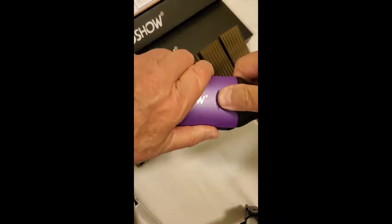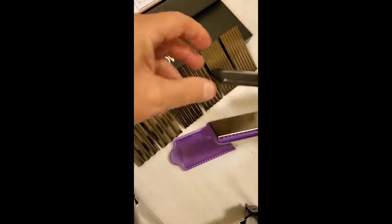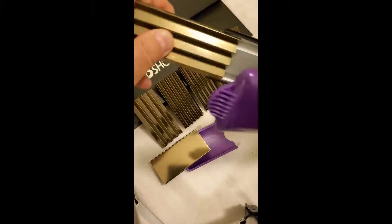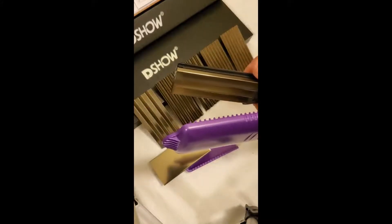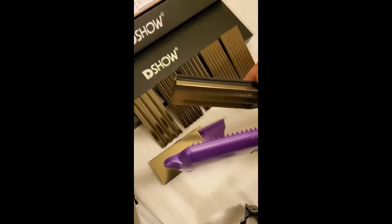Okay, you slide that off, and then you can slide the plate off, and then you can slide whatever plate you want back on there. Pretty neat system, but like I say, it heats up fast, so just be aware of that.